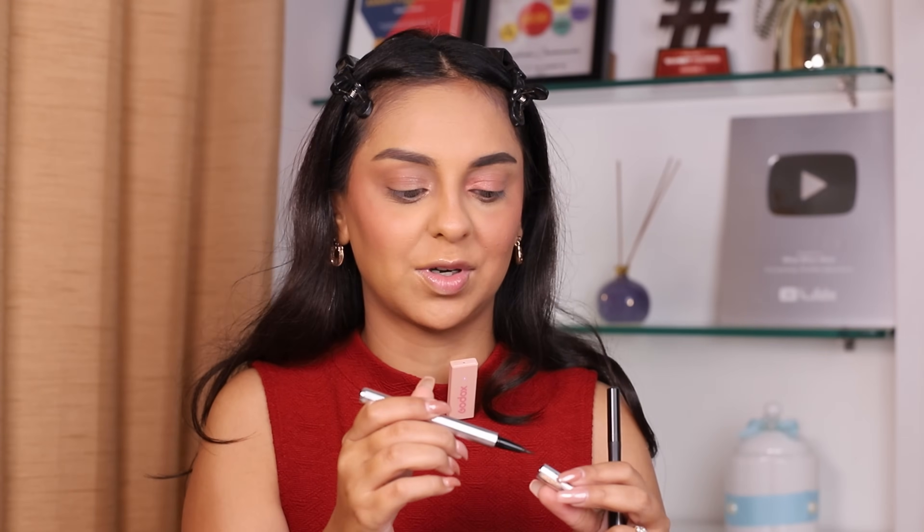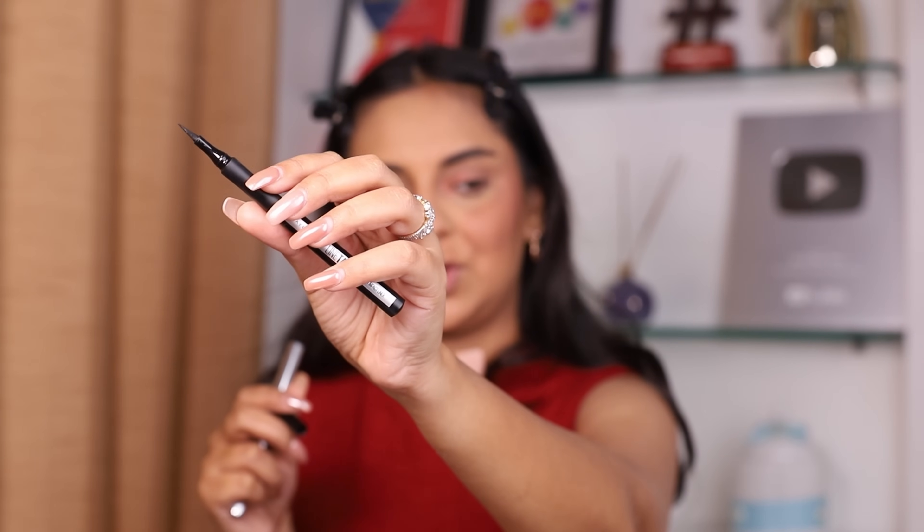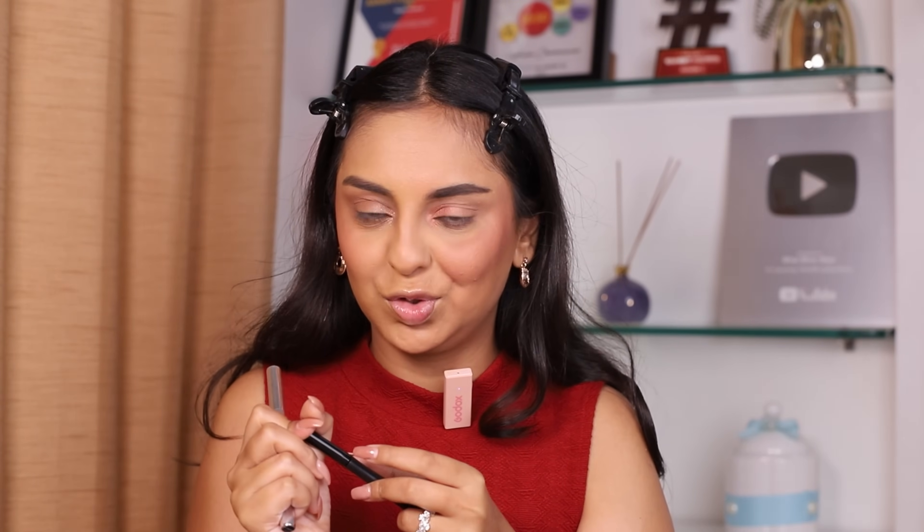I initially wanted to apply eyeliner on this look, but I'll just give these two products a shout out without applying them today. For the luxury side I have the Hindash eyeliner — the felt tip is so beautiful and easy to work with. For the drugstore side we have the Maybelline Tattoo Liner — also a super nice, sharp felt tip and very easy to use. Both are jet black, which I love about them, but I'm calling them out without using them today since the look's direction has shifted.